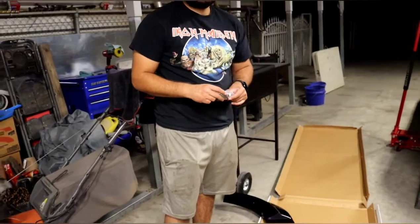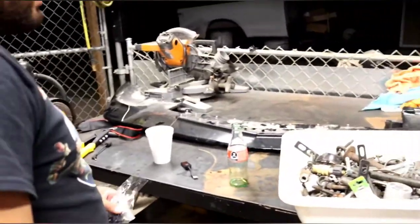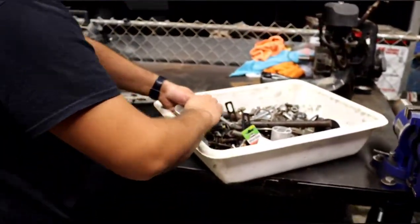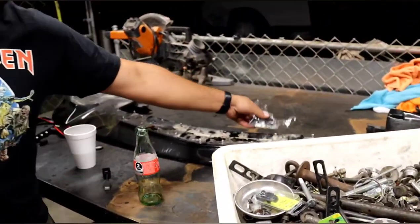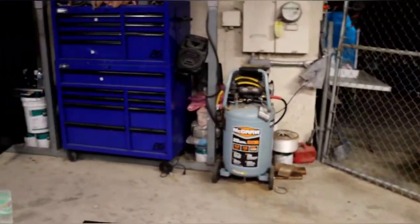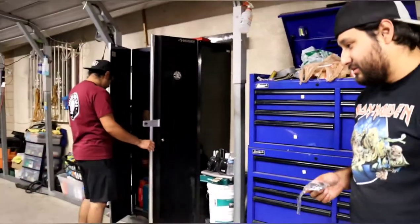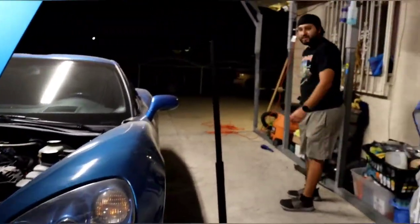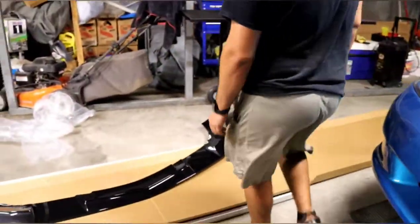There's screws — so that's a problem. Originally we should be using rivets, but they gave us screws, so I might have to run to Home Depot. It's closed. The last one they sent me, they did give me those rivets. Same company? EOS — Extreme Online Store.